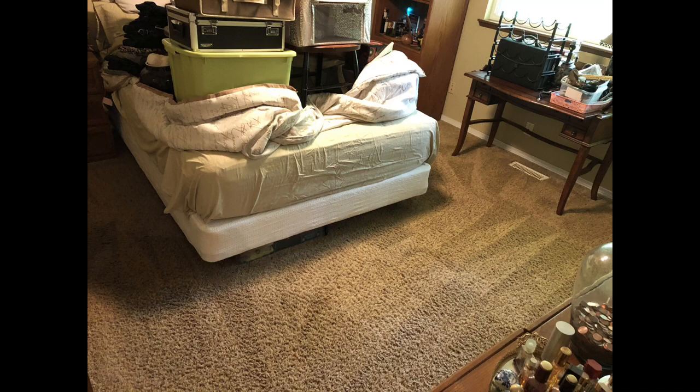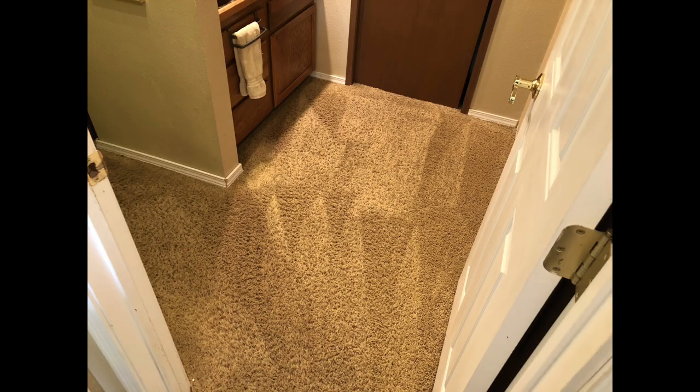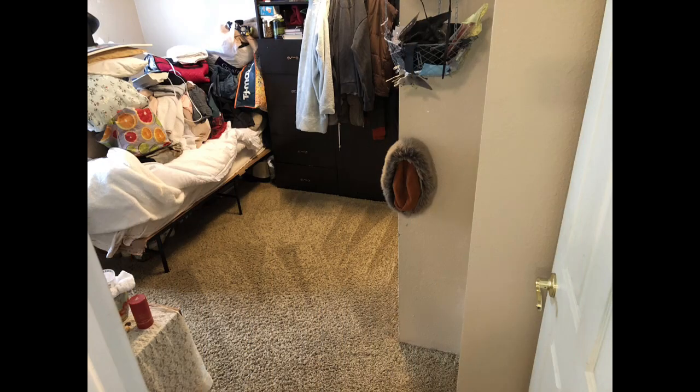Check out these results. Got some shadowing in the rooms but overall came out fantastic — they will dry even lighter. Wait till we get downstairs and I show you the progress down there. Absolutely amazing. Let me get my wife to share a little bit of the stair action.